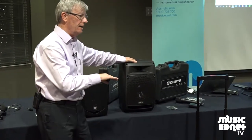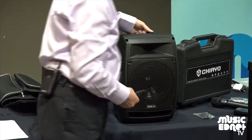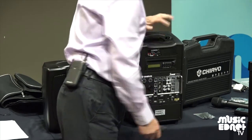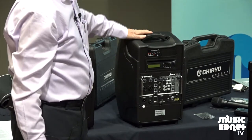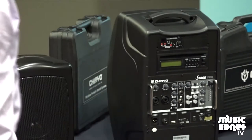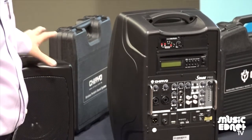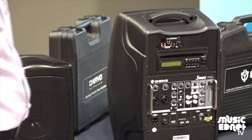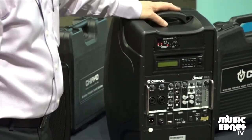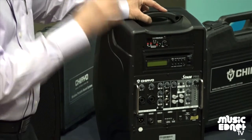There is also a Stage Man, which is slightly smaller. Stage Pro is bigger. The difference is, firstly, this is a lot heavier — it's got a huge battery in it — because this thing can produce 150 watts of power, which is enormous. The previous one is 70 watts. The Stage Pro can have up to four wireless systems into it, and the Stage Man can have up to two.